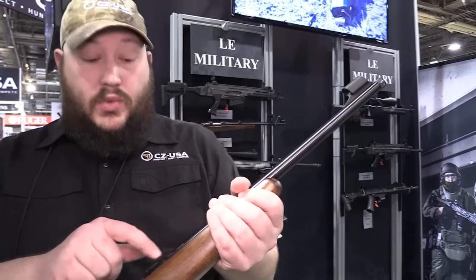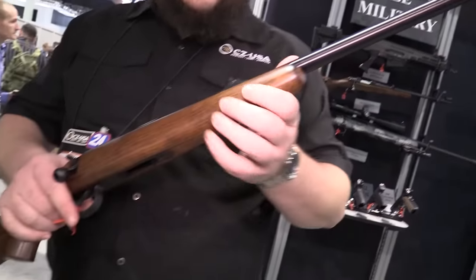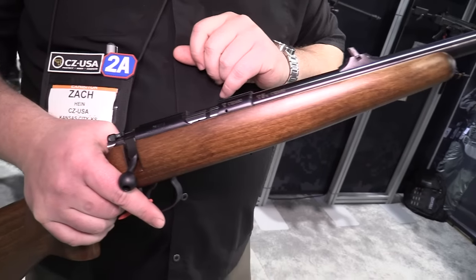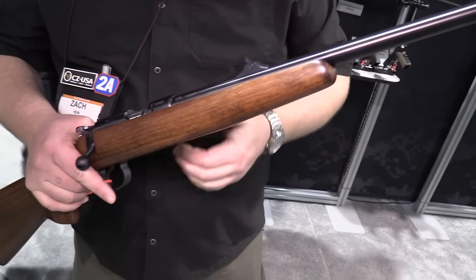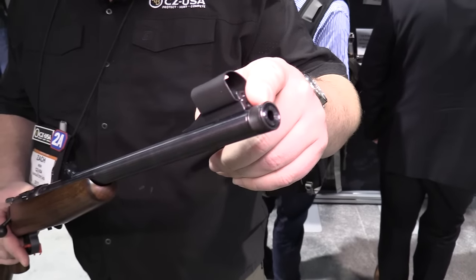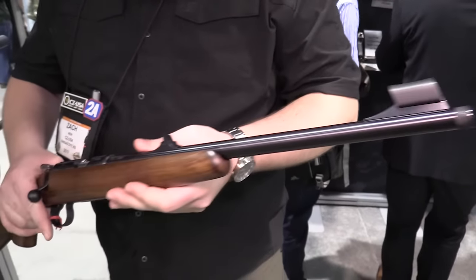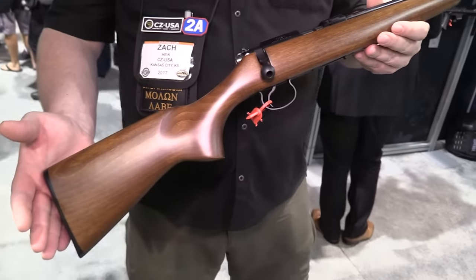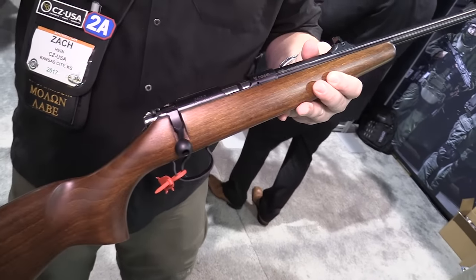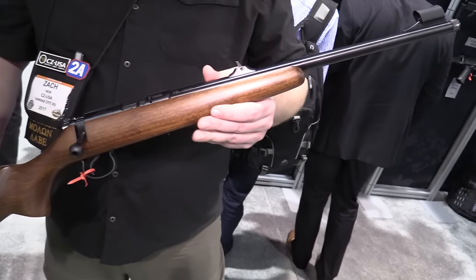The .455 system allows you to swap out the barrels — you can go to a longer American barrel, a varmint barrel, and put it in a varmint stock. You get a really crisp set of iron sights, a single-shot adapter to teach kids ammo conservation, and it takes 5-round, 10-round, and 25-round mags. The best part is it's threaded for a suppressor — there's no better way to teach a kid to shoot. You don't need big muffs; just throw some eye protection on and go. You can also put it into 17 HMR or .22 Mag — it's all built into the modularity of the .455.